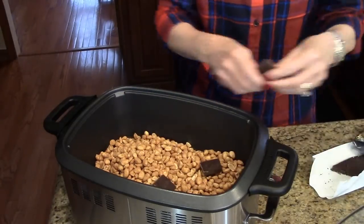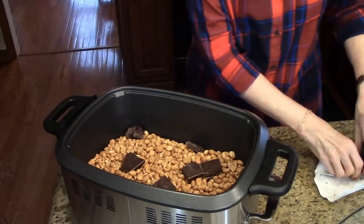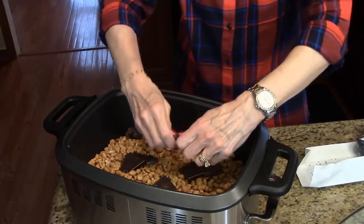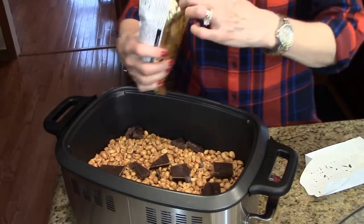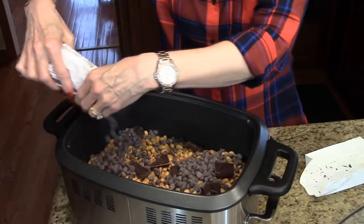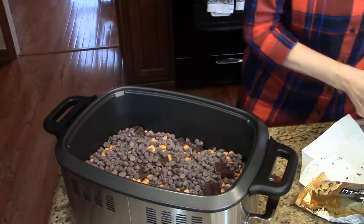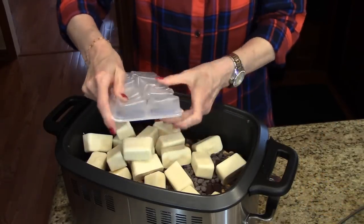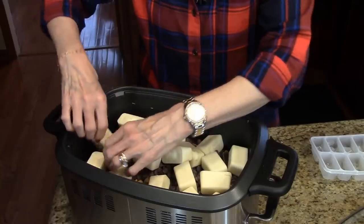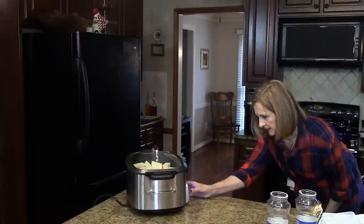Next is this German sweet chocolate. Next we'll do the chocolate chips. I'm going to finish up with this almond bark. Spread this out evenly.